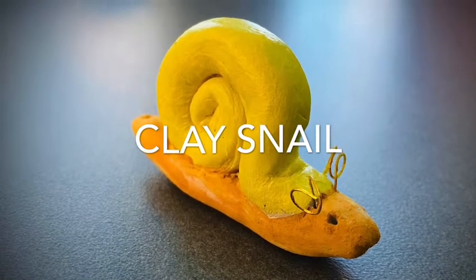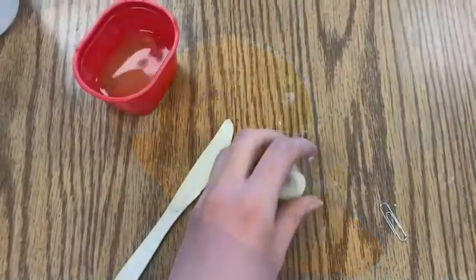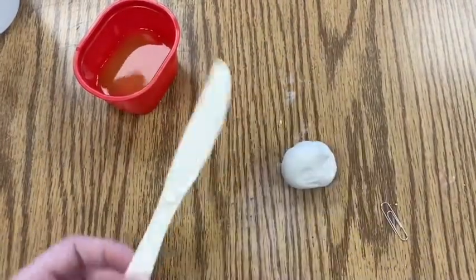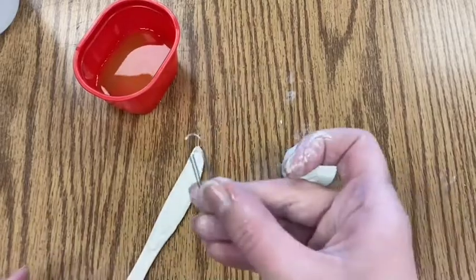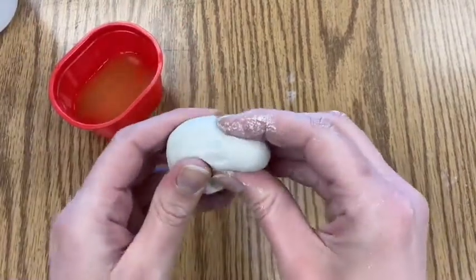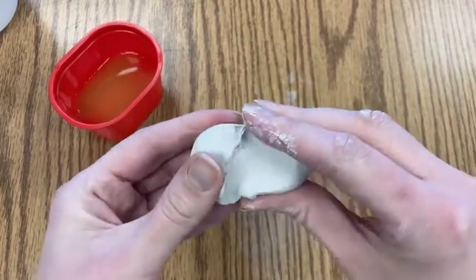In this video demonstration we will learn how to make a snail out of clay. You will need air dry clay or kiln clay, a knife, a paper clip, and water.